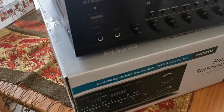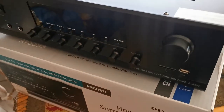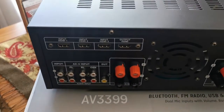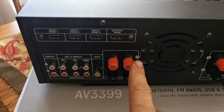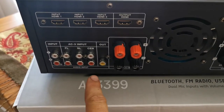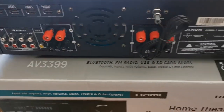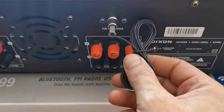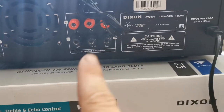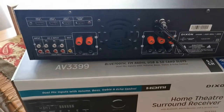You've got your separate settings for your mics — Mic 1 and Mic 2. You can set your echo, treble and so on. You've got bass and treble controls, your function buttons, and three inputs with one HDMI output. You can also put a DVD player in, and there's a surround sound AC3 input. You've got your main channel as well as an aerial cable port, and surround sound ports for your left, right, front, center speakers, back speakers and so on. This is a 220 watt amp.